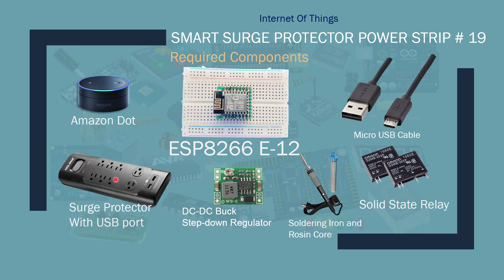I got this surge protector on sale. What I'm going to do is put in solid state relays and control each of the columns separately. I wanted to do it for each outlet individually, but it would take too much time for this tutorial, so I'll show you how to control each side. That way, you get the idea, and if you want to control the entire thing individually by itself, you can do that.